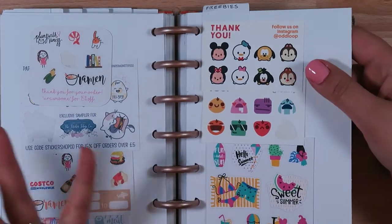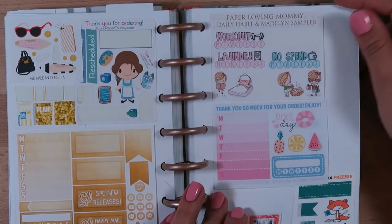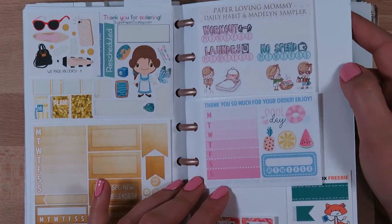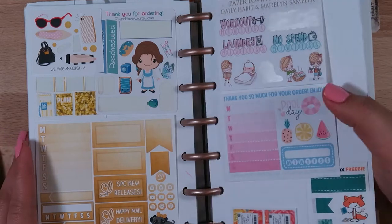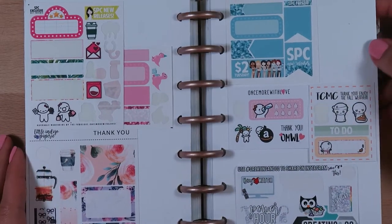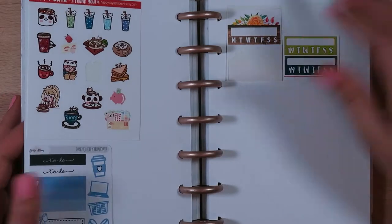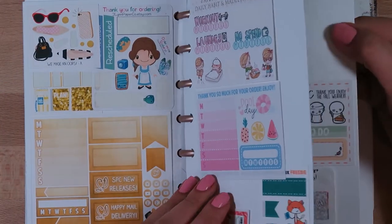I like being able to flip through my stickers and see them quickly, and then I go into freebies. I like to be able to see everything on one page and flip through rather than having them loose somewhere. I do have a few that are loose, and I actually have some acrylic drawers for those, but I try to keep my freebies visible - you never use your freebies if you don't see them out.